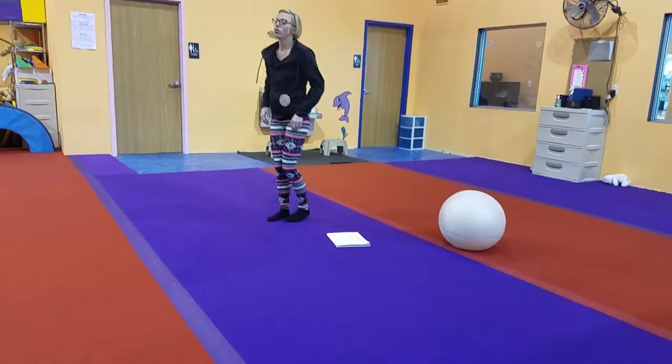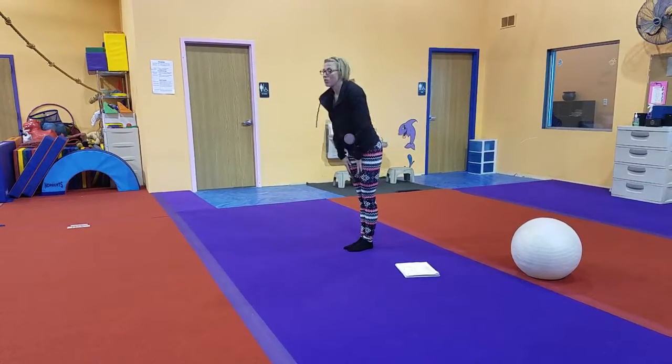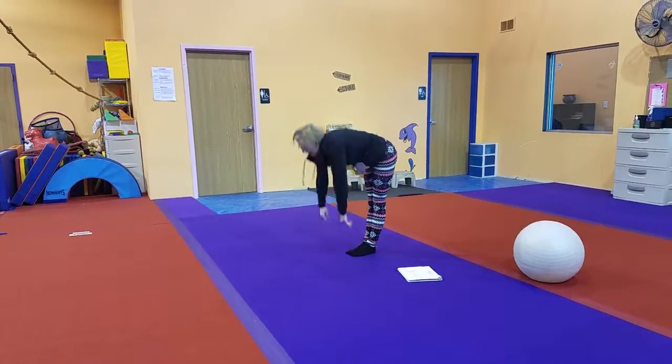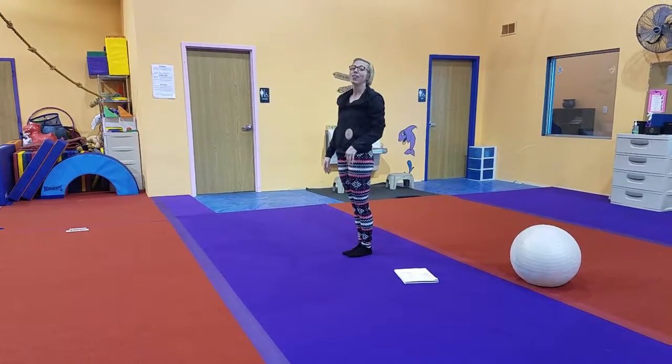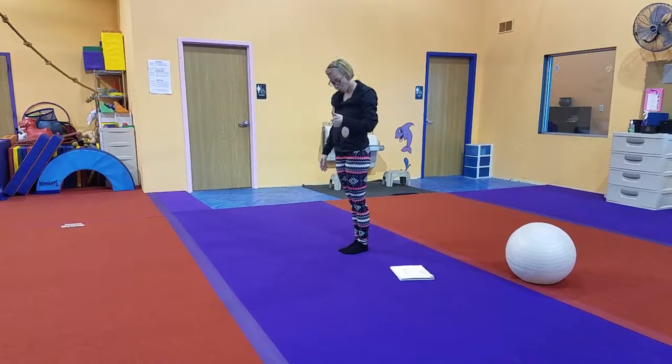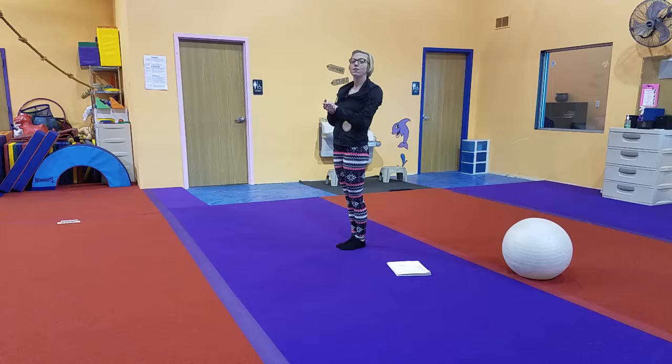A couple other ways to do pike stretching: we can have them stand and try to touch the floor. If they can do that, we want their hands to be flat. If they can do that, we have them put their hands backwards and try to reach behind their feet. The most challenging is to have them pull their head in and look at their tummy so they get into that nice folded position.